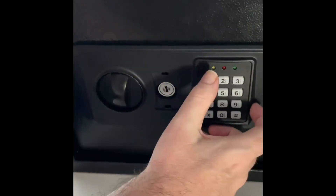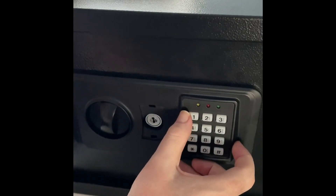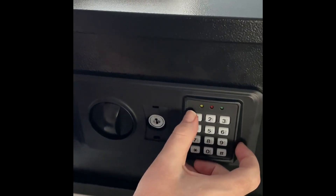I've held down the reset button and then pushed in a 4-digit code — 1, 2, 3, 4 — just for the demo. And then pushed hash, and it double-beeps to let you know the code has been changed.